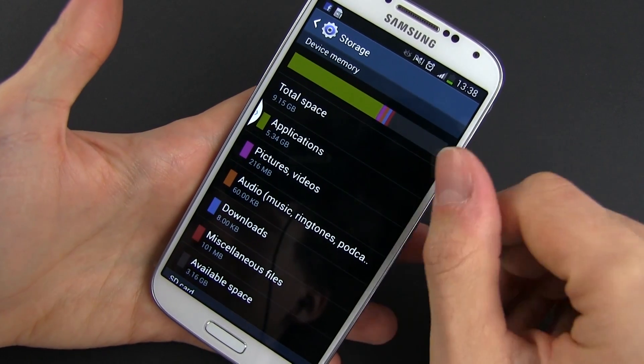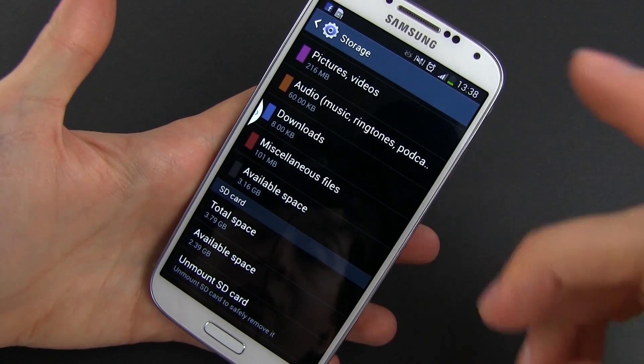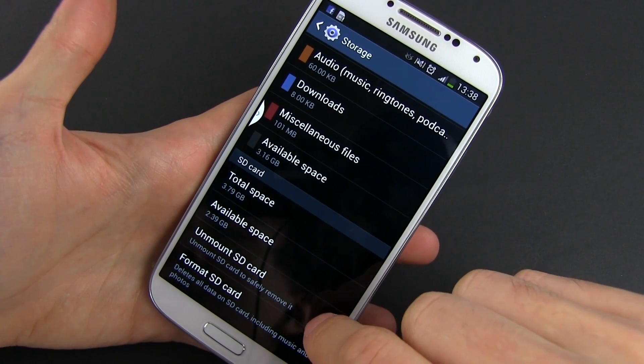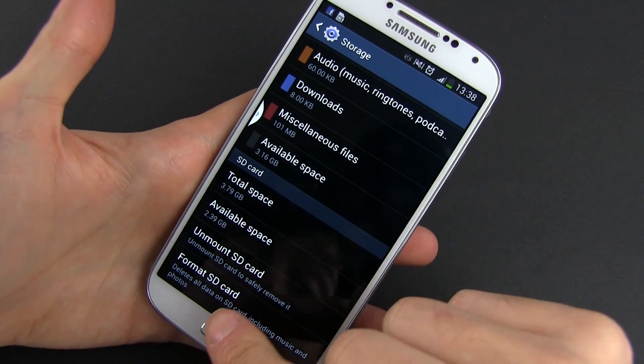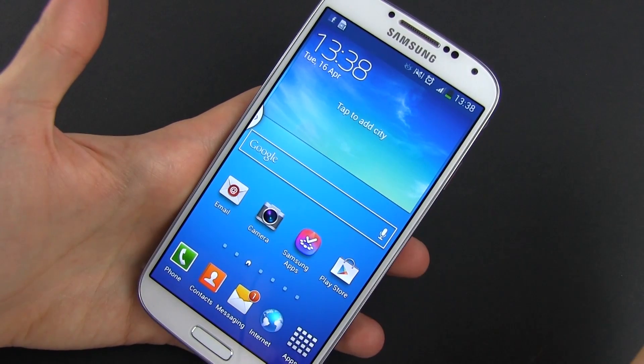One final thing I should add: if you ever want to remove the microSD card from your phone, it's wise to go to Settings, to Storage, SD Card, and tap Unmount SD Card. This way you're making sure that the data on the card won't get damaged during this process. You can remove it without doing this, but it's wiser to do it.